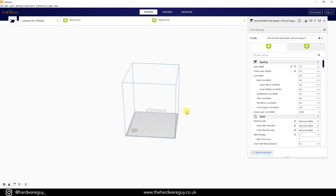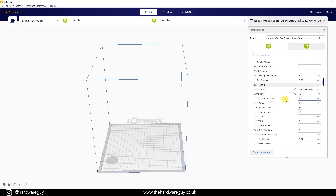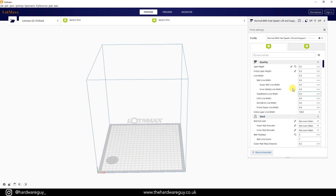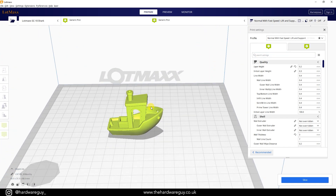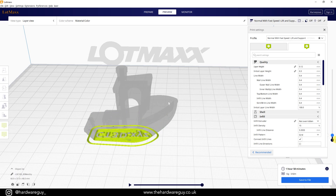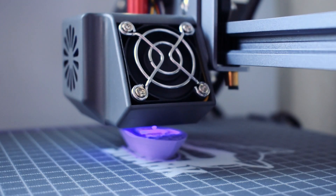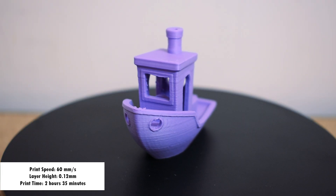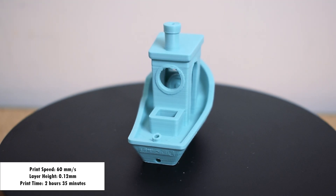After achieving some great results with the pre-loaded models, I thought I'd check out the LotMax software and try slicing some of my own. All the software you'll need is on the micro SD card that came with the printer. The slicing software is basically Cura but optimised for this particular printer. This was my first time using Cura and I picked it up really easily. All the print settings I use in this video are standard aside from the print speed in certain tests, so you may be able to achieve even better results if you put the time into tweaking the settings. I printed off this bench sheet in a few different colours — layer height was 0.12mm, and really not bad for a first attempt at stock settings.